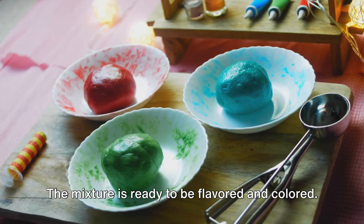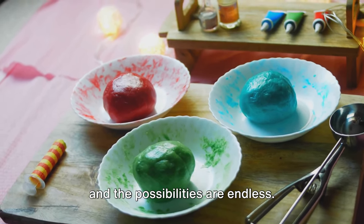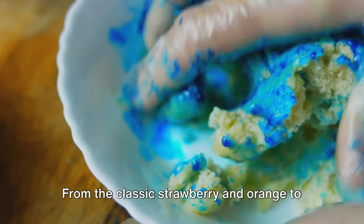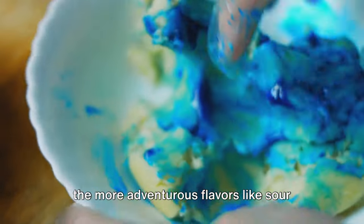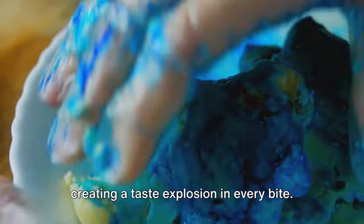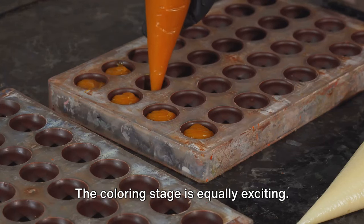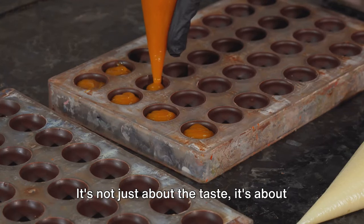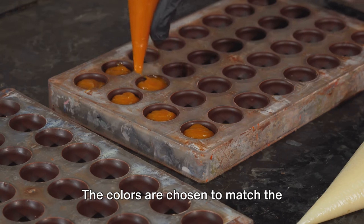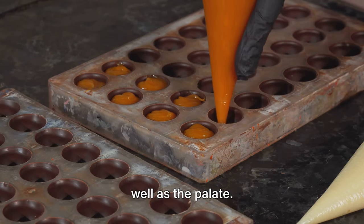Now it's time to add a dash of fun. The mixture is ready to be flavored and colored. This is where creativity comes into play and the possibilities are endless. From the classic strawberry and orange to the more adventurous flavors like sour apple or tropical punch, it's all about creating a taste explosion in every bite. The coloring stage is equally exciting — it's not just about the taste, it's about the visual appeal too. The colors are chosen to match the flavors, creating a feast for the eyes as well as the palate.